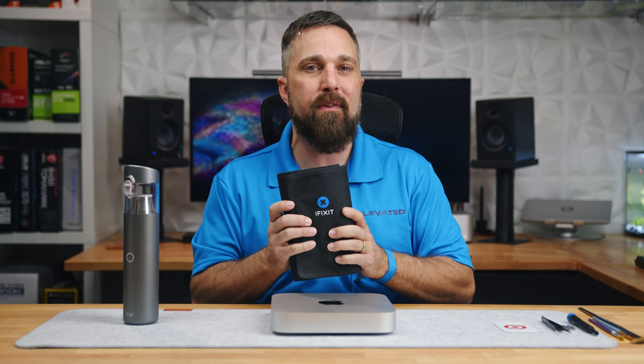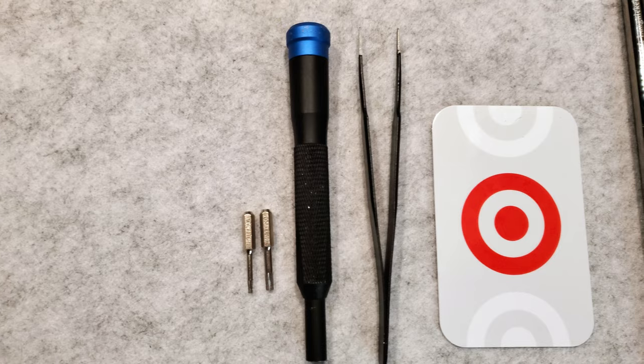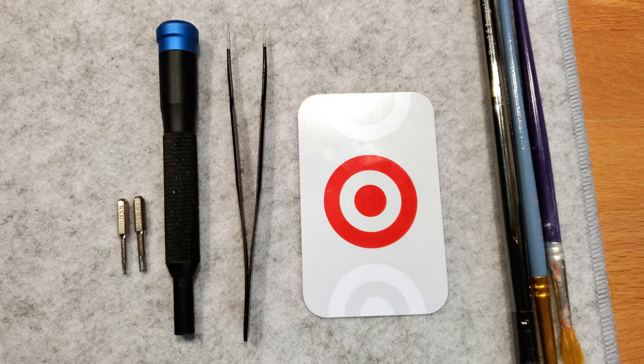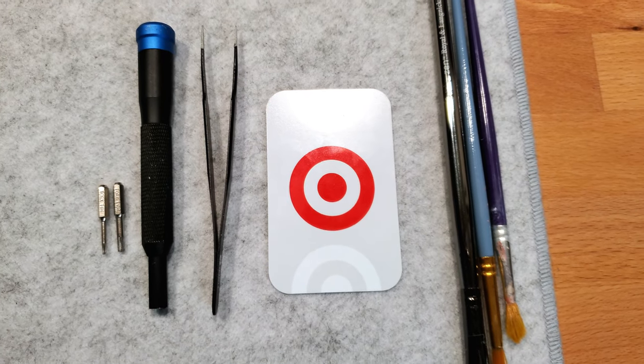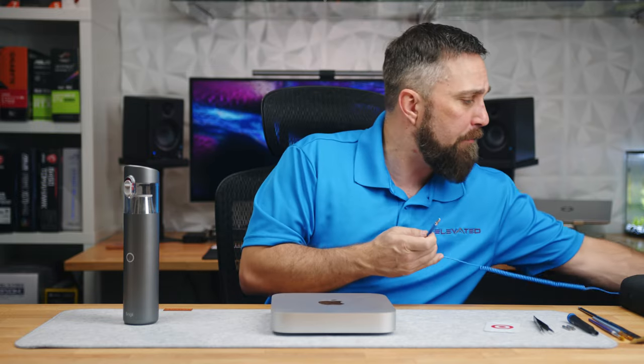Let's quickly go over the tools needed to disassemble the Mac Mini. I have a complete iFixit kit for this, but all you need is a Torx T6H and a Torx T10H bit, a plastic spudger or old credit card, and if you don't have fingernails, a pair of tweezers can be handy. I also grabbed a few soft bristle brushes. While the risk of actually damaging anything in the Mac with static discharge is almost non-existent, for best practices I'm using a grounding strap.